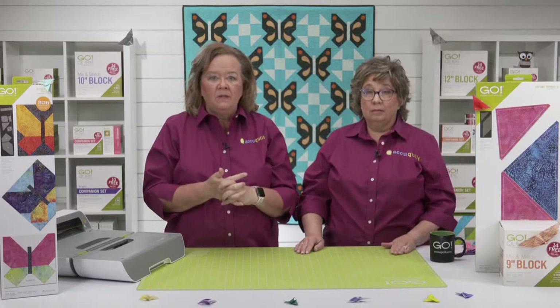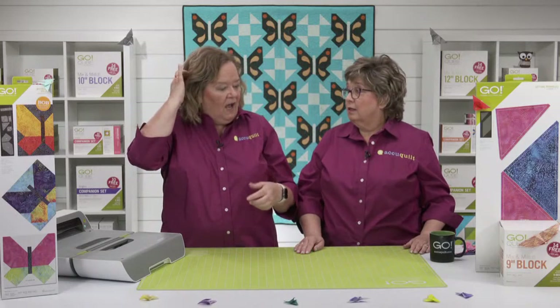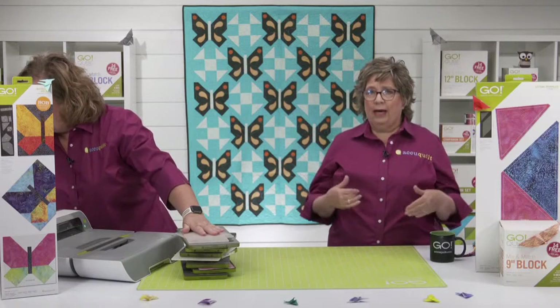Once your wings are cut, sew the block together following the block assembly instructions, and really think about accenting that crazy quilt look with some embroidery touches — decorative stitches on your sewing machine. Back in the day, crazy quilts had different stitching around the pieces, little embroidery things, buttons, and trims — you could really have a lot of fun with that.